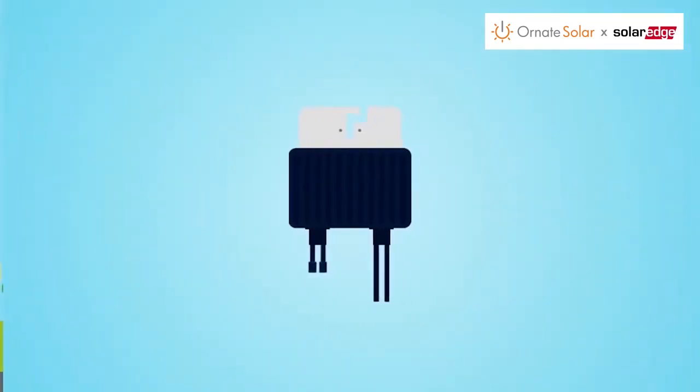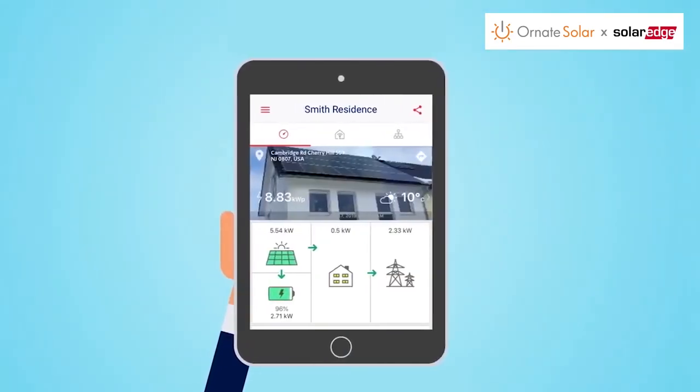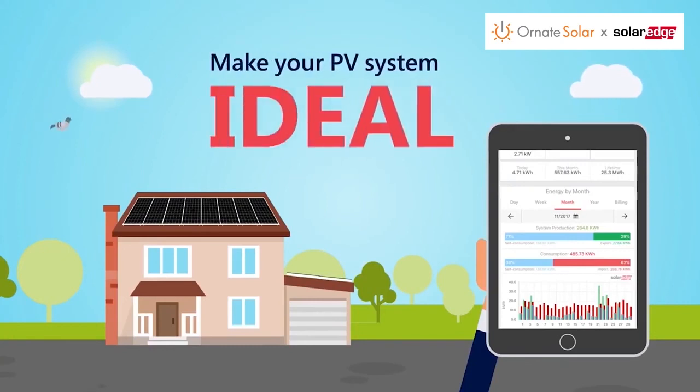And all power optimizers have a 25-year warranty, giving you full peace of mind. So why limit the energy production and revenue of your future PV projects? You made a great decision going solar — now make it ideal with SolarEdge's power optimizer.